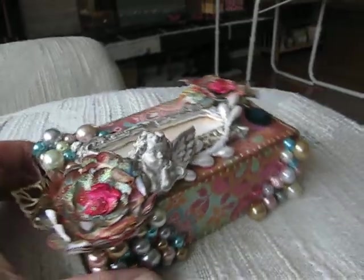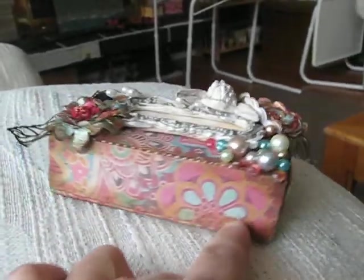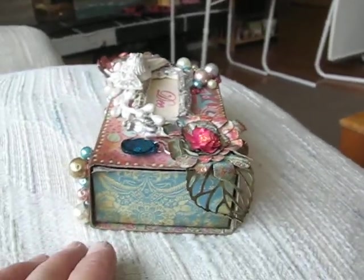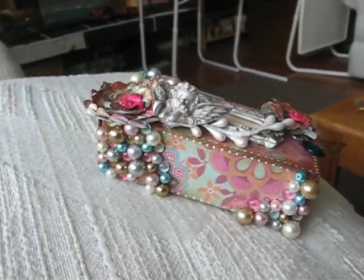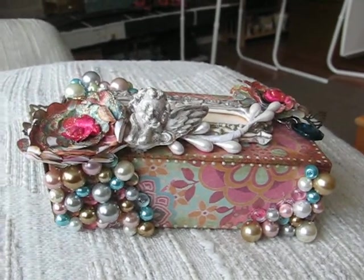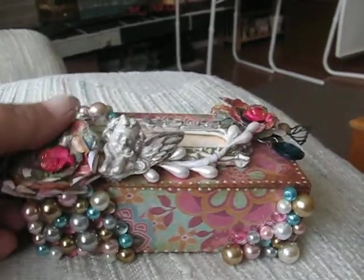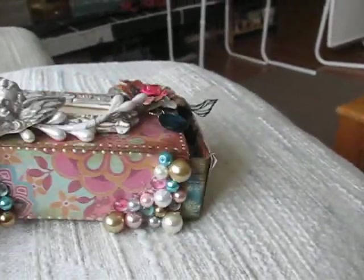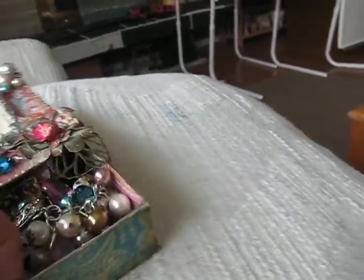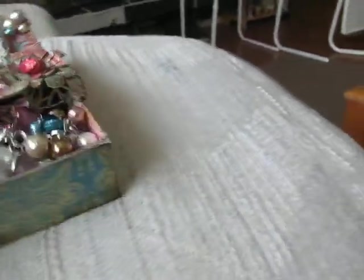I'm gonna show you around the other side. I know I'm not doing a very good job here but this is my first one, so please bear with me. I'm gonna show you what's inside the box now. Of course, if you saw her video you already know what's inside the box — the charm she made is so beautiful.